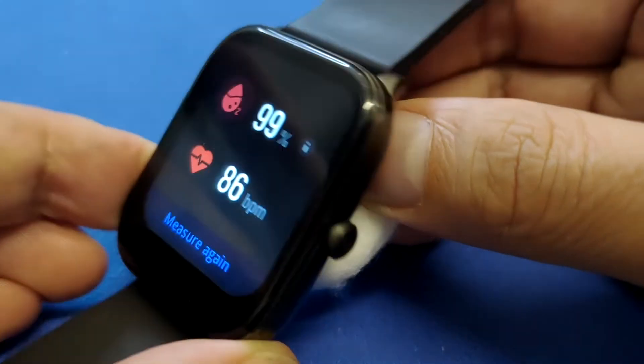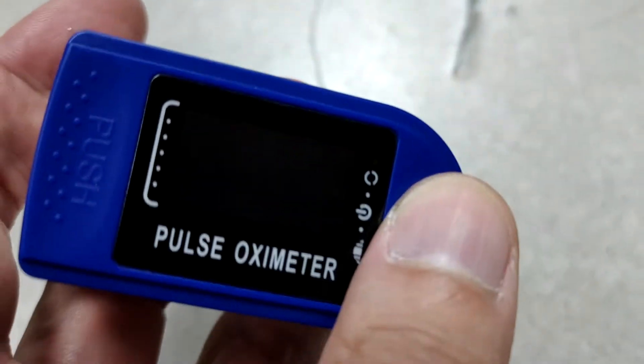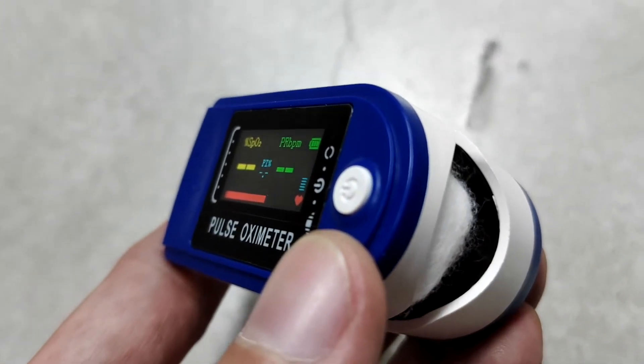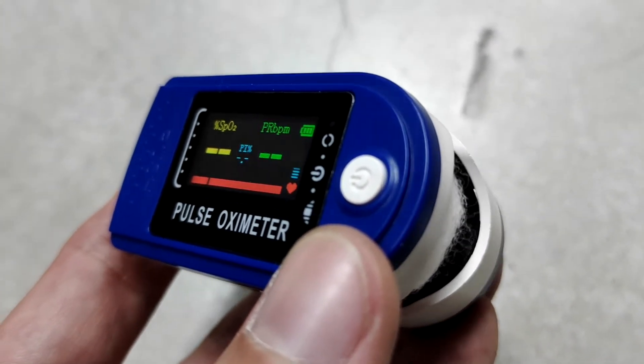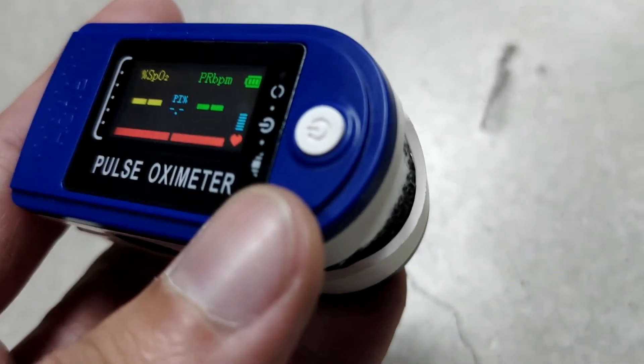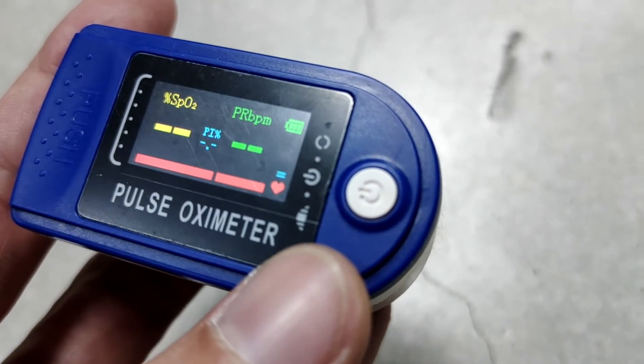Compared to the pulse oximeter — which has the same function — I'm going to put cotton inside the pulse oximeter to see if there's a result. It keeps reading and reading but doesn't give an oxygen level result. The difference is that the smartwatch uses reflective sensors, whereas the pulse oximeter has sensors on opposite sides of the finger.